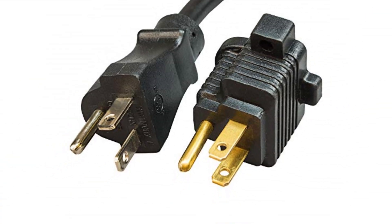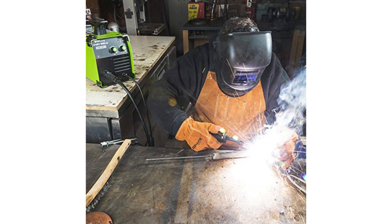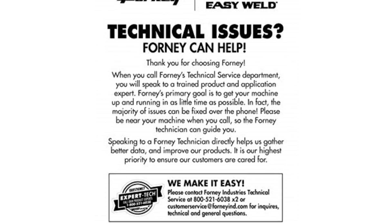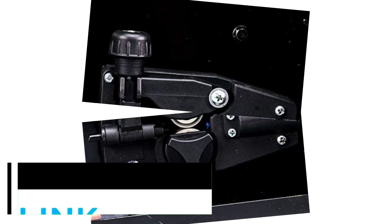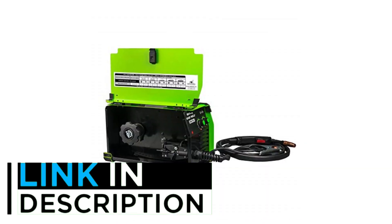At number 2, the Forney Easy Weld 261 140 FCI Welder 120V. The challenge with low-budget welders is finding one that doesn't limit the variety of jobs it can do. That's not a problem with the Forney Easy Weld 261 model. It can weld up to a quarter inch mild steel, so it's a match for many larger and more expensive models. Easy to use voltage and wire speed dials provide good control over weld depth.